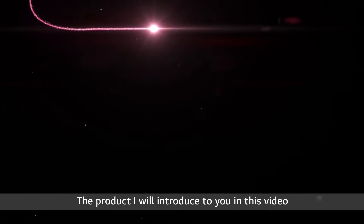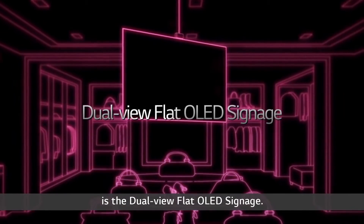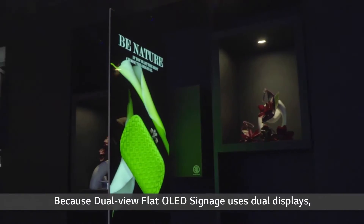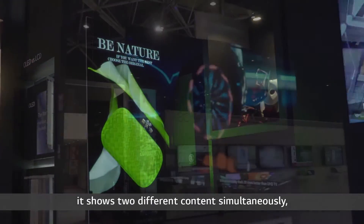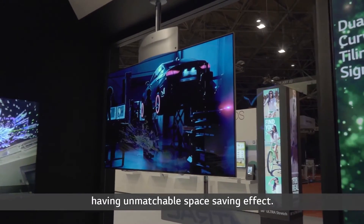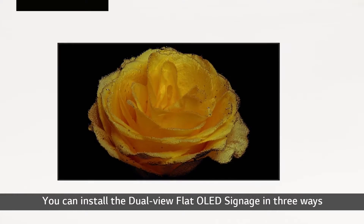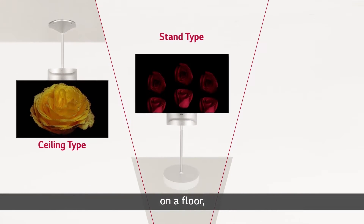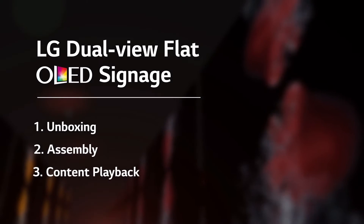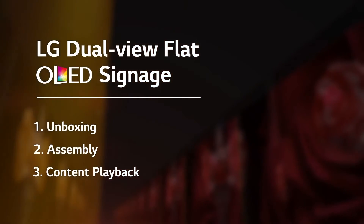The product introduced in this video is the dual-view flat OLED signage. Because it uses dual displays, it shows two different contents simultaneously, having an unmatchable space-saving effect. You can install the dual-view flat OLED signage in three ways: on the ceiling, on a floor, and on a wall.